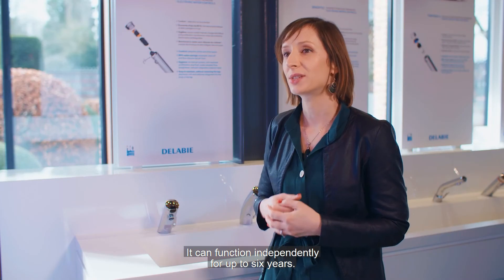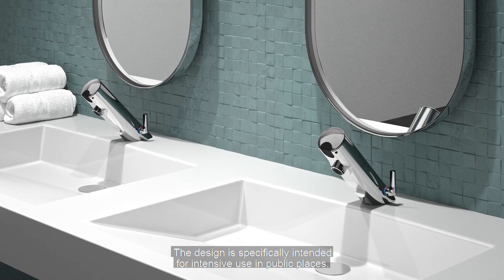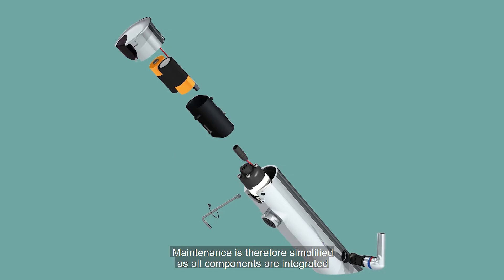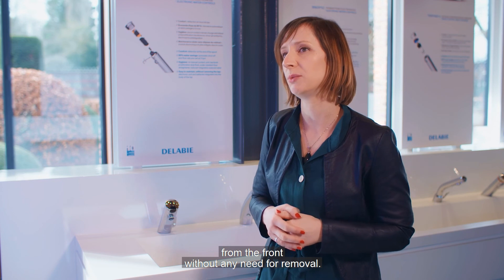It can function independently for up to 6 years. The design is specifically intended for intensive use in public places. Maintenance is therefore simplified as all components are integrated in the mixer body and can be accessed from the front without any need for removal.